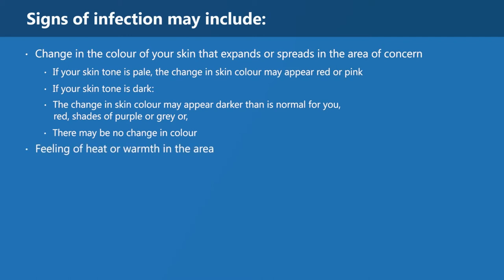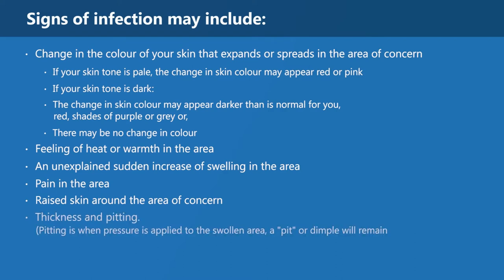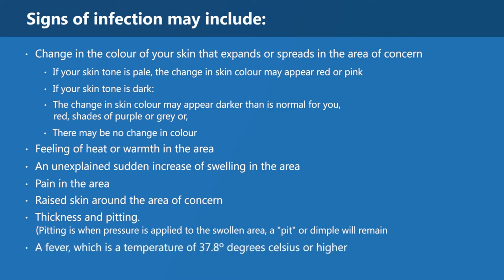Additional signs of infection include: feeling of heat or warmth, an unexplained sudden increase of swelling, pain in the area, raised skin around the area of concern, thickness and pitting. Pitting is when pressure is applied to the swollen area and a pit or dimple will remain. A fever, which is a temperature of 37.8 degrees Celsius or higher, and feeling sick or unwell.